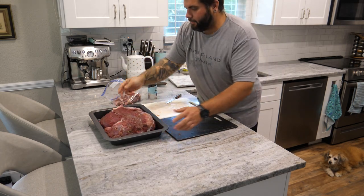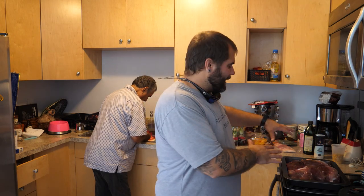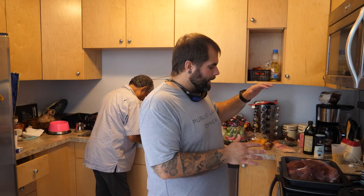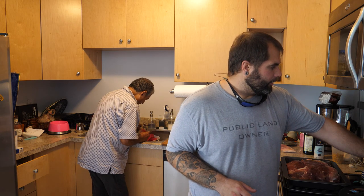Now we have garlic stuffed inside all the little crevices. We let the meat rest and get to room temperature, and then it's ready to go in the oven. We are at Danny's place now. What we're going to do is get this ready to go into the oven — it is now at room temperature. We're going to cover it in oil, add a little bit more salt, and get it in the oven. First thing — turn the oven up to maximum heat, either 450 or 500. This oven has a convect feature so things go a little faster, but if you don't have that, it's not a big deal.